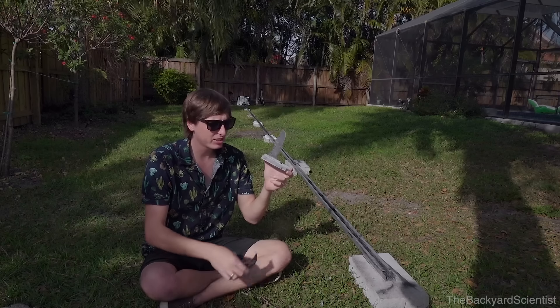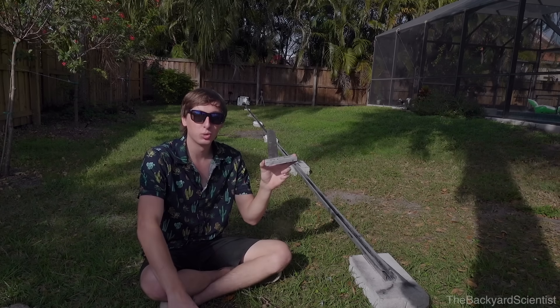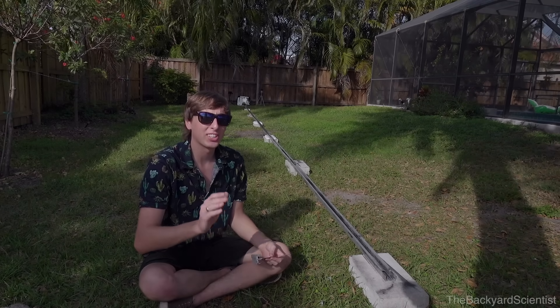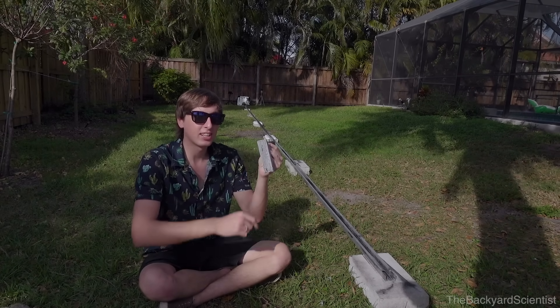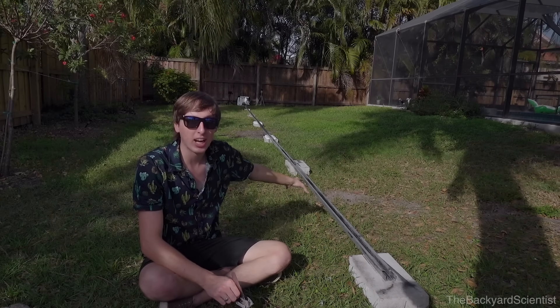Let's get started. Basically I just took an old kitchen knife and I cut it in half and then I attached it to some pieces of aluminum. In order to make sure that the rocket's going as fast as possible, I use this plumber's Teflon tape on the bottom and sides, and I spray the entire track with graphite lubricant.